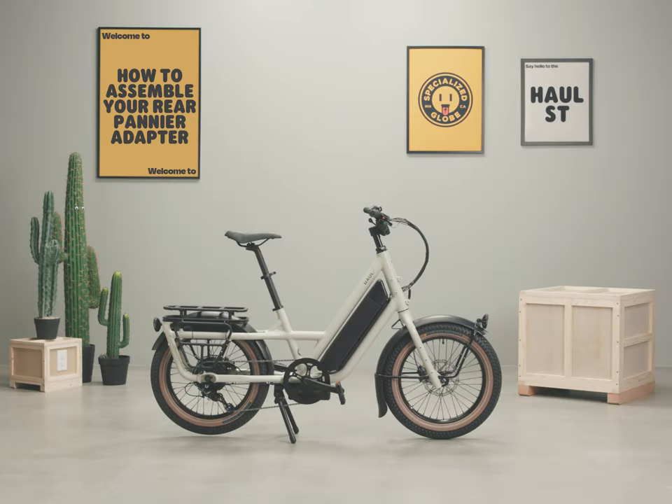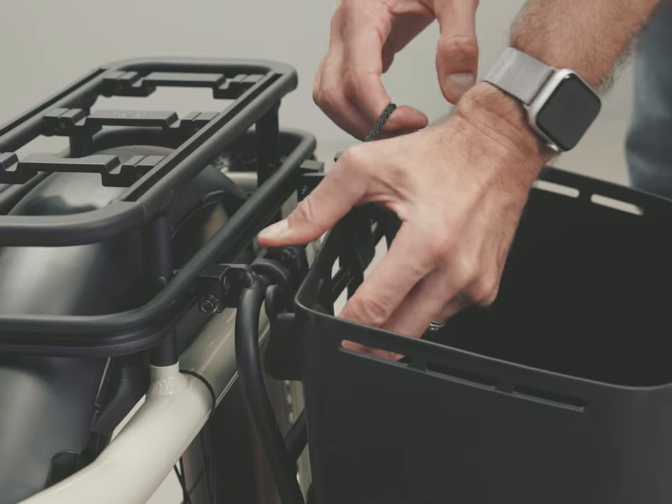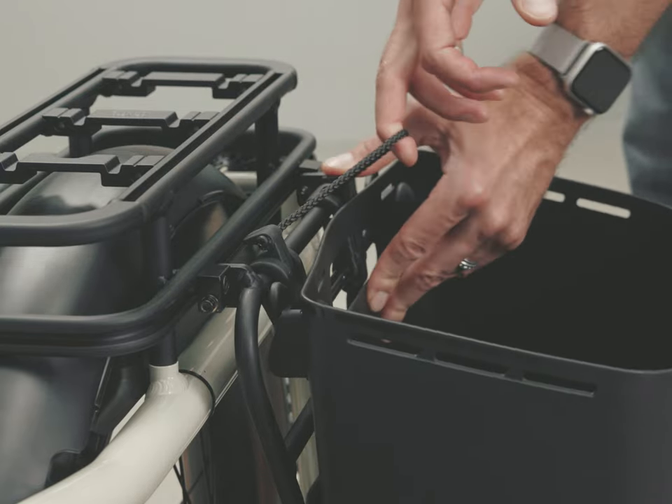The rear pannier adapters attach to your Globe's rear rack. It provides the attachment points necessary for panniers and side bags, including the cool cave.